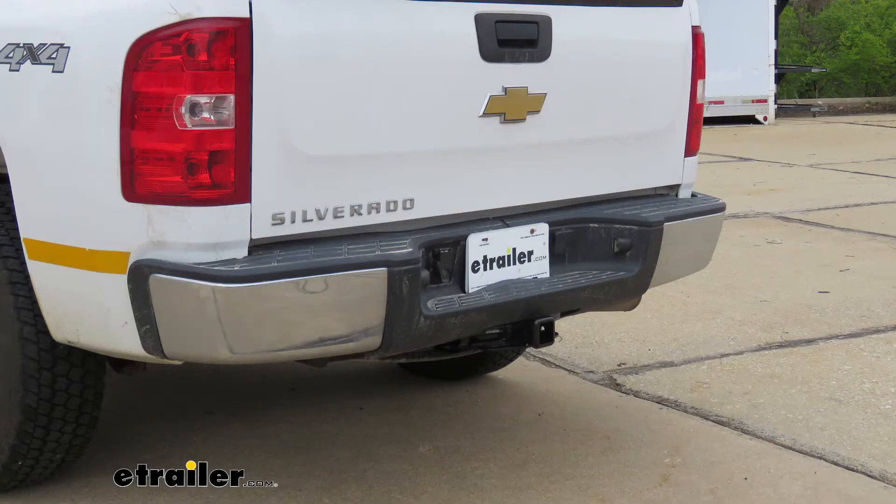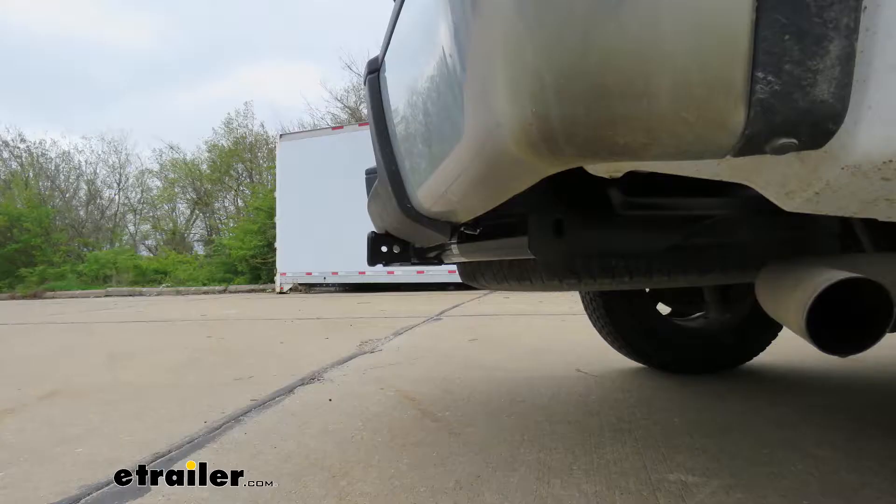Now I'm going to give you a couple of measurements to help figure out which hitch-mounted accessories to get. From the ground to the top inside edge of the receiver tube opening, it's going to be about 20 inches — you'll use that to figure out whether you need a ball mount with either a drop or a rise. From the center of the hitch pin hole to the edge of our rear bumper, that's going to be about three inches, which helps you figure out if any folding accessories can be stored in the upright position without contacting the bumper.